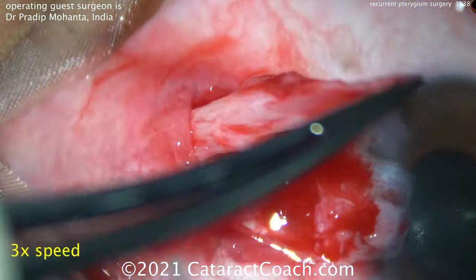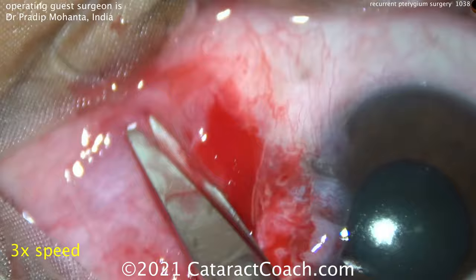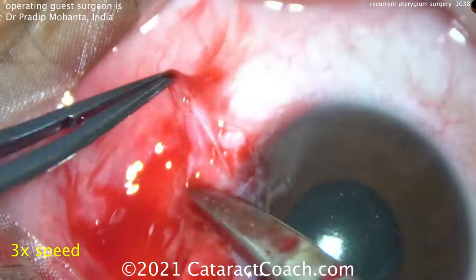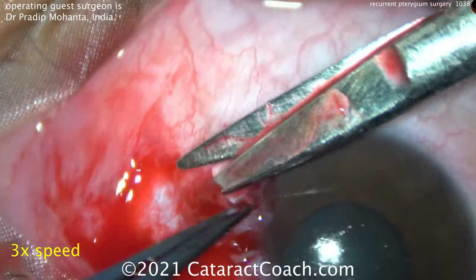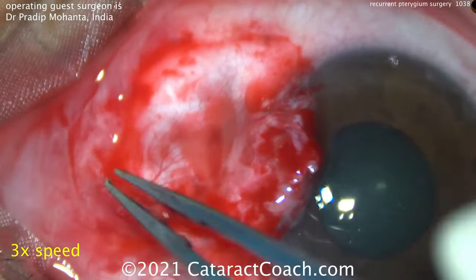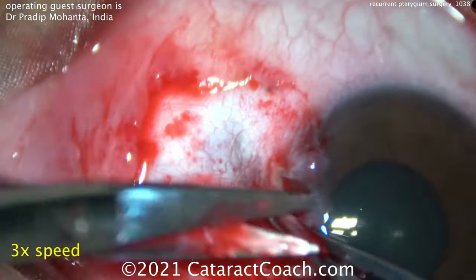There's all this prior scarring from the prior surgery. You see a big mountain of the pterygium — the Tenon's layer — and you're trying to get to the base of it. That's a pretty good dissection. Notice: no cautery, no cautery at all. A little bit more dissection here, and you can see that conjunctival opening is going to enlarge as more of this Tenon's is carefully dissected off. The goal is to get down to bare sclera and dissect off this Tenon's layer of the pterygium.